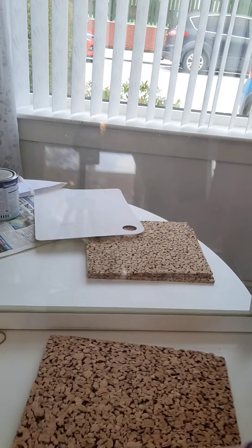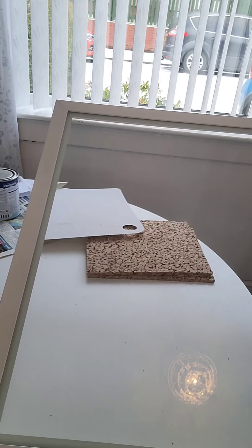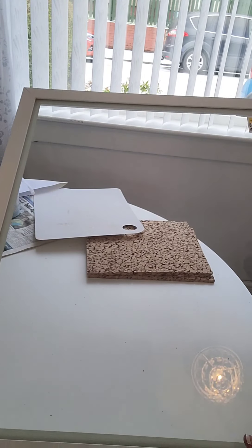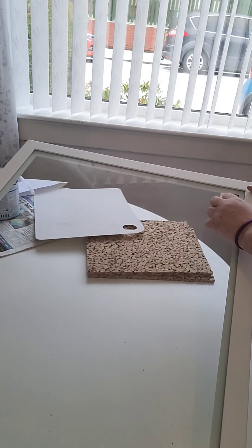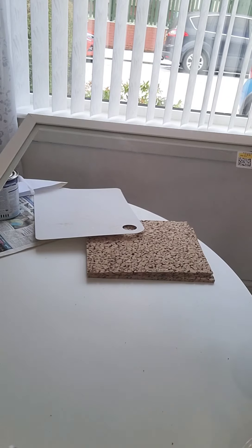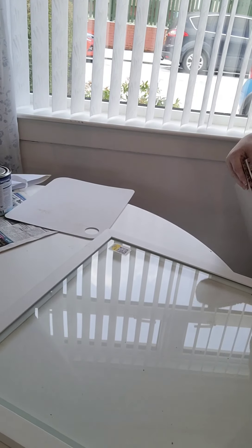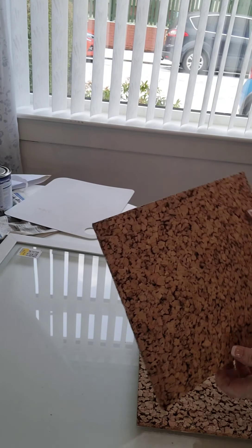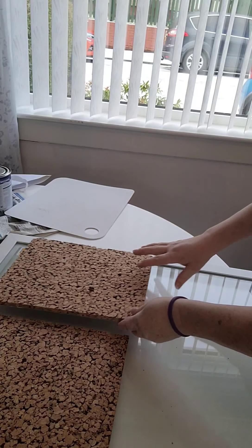I've got this frame — it's a glass door, I think it's a cupboard door, and I got it for £3 in the bargain corner. £3, which is not bad, and this is what I've used for my message board. I gave it a wee clean and I'm just going to put these tiles in and see if they fit the way I want them.